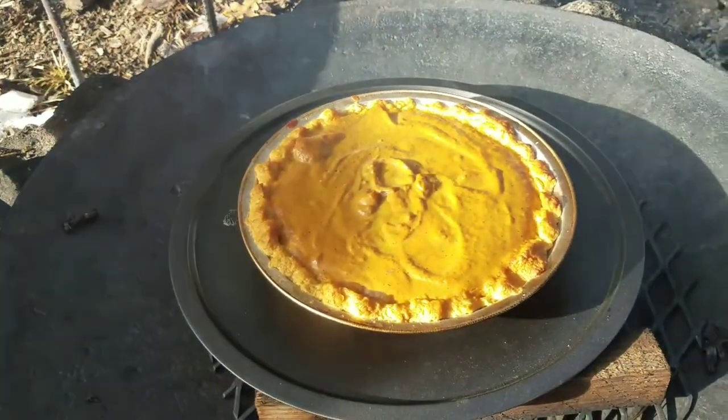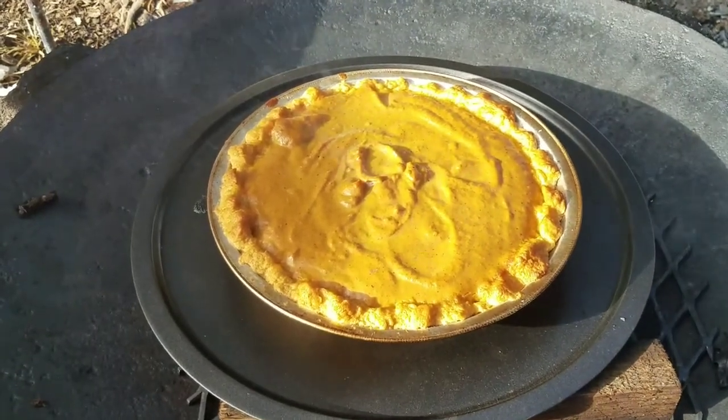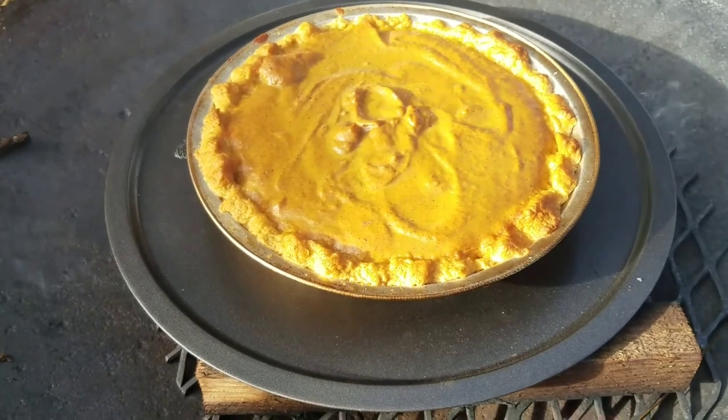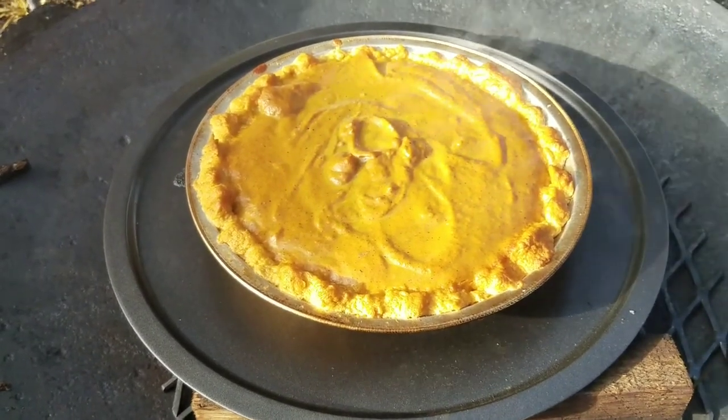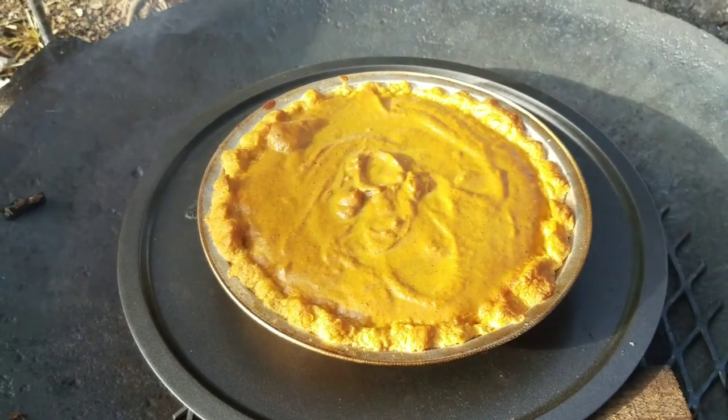This morning my wife said, you know, it's not really Thanksgiving without a pumpkin pie. So when the weather broke, she jumped right on it, and I'm really glad too. It's nothing like having some hot apple cider and some pumpkin pie for dessert after our Thanksgiving supper.